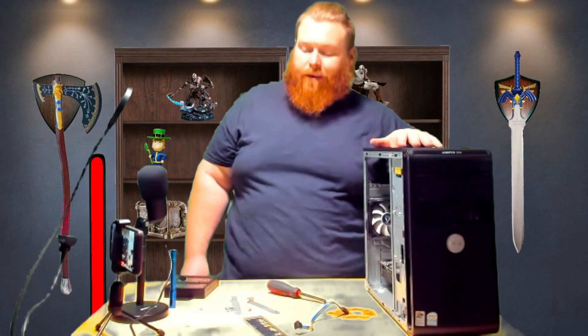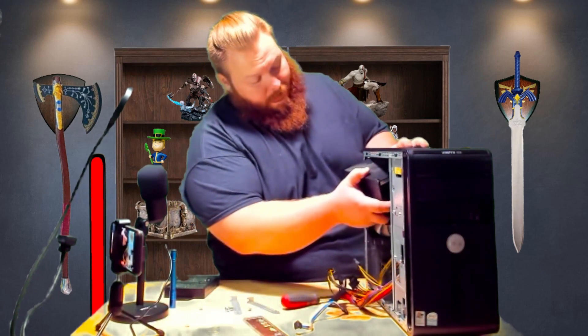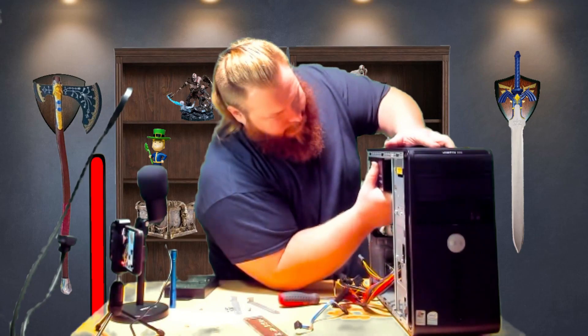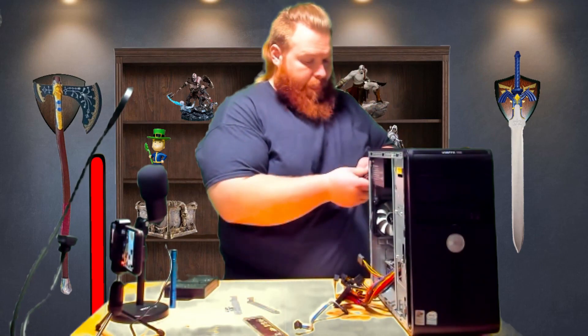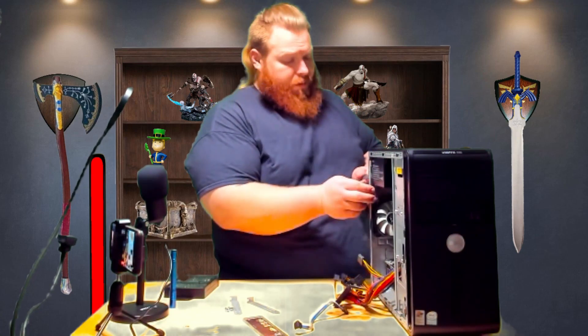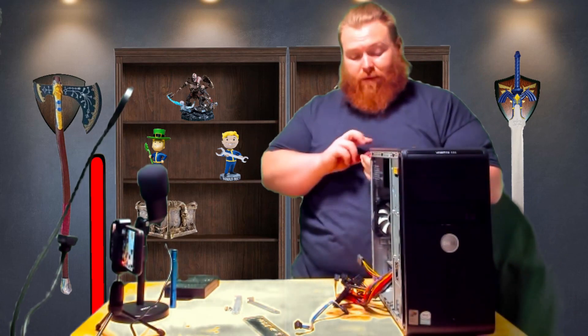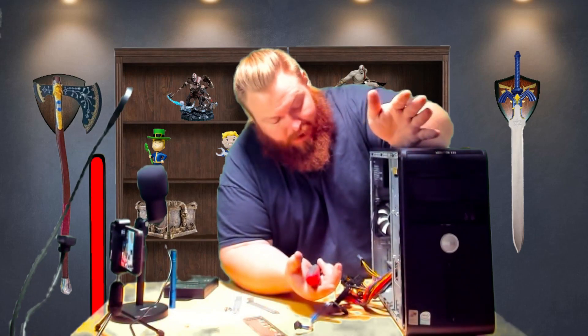Now we're going to go ahead and put in the power supply — I can't think of a power supply that's not just held in with four screws in the back. I'm not a master PC builder; I don't do it all the time. But I genuinely love taking things apart and putting them back together. There's something about getting done, plugging everything up, and it just working — such a satisfying feeling.